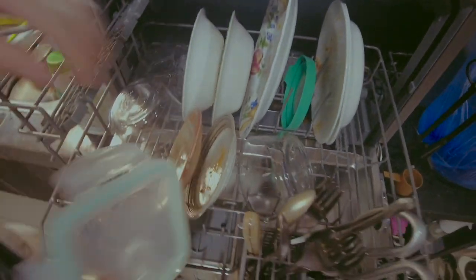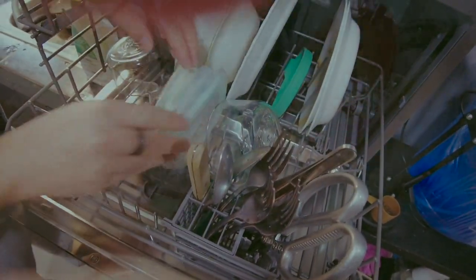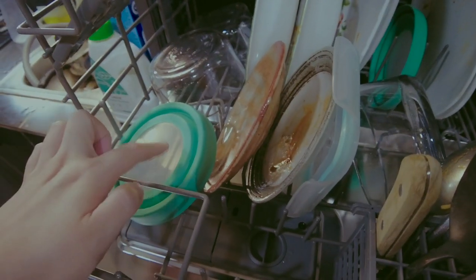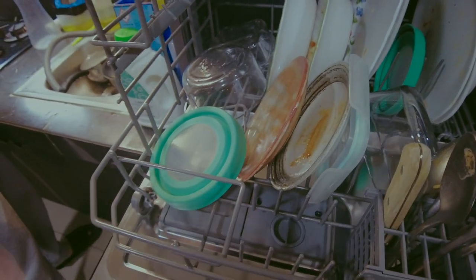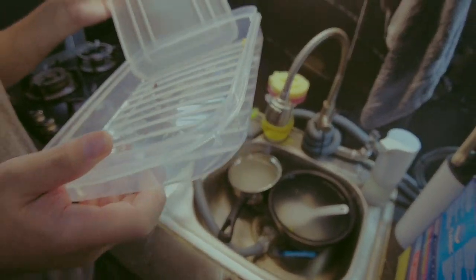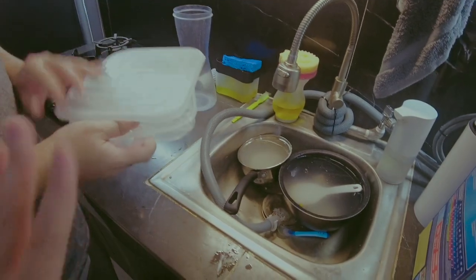You have to make sure the items are dishwasher-safe. For example, we've tried and tested our Tupperware lids — they don't warp or anything. We don't recommend putting items in if they don't have a dishwasher-friendly label.